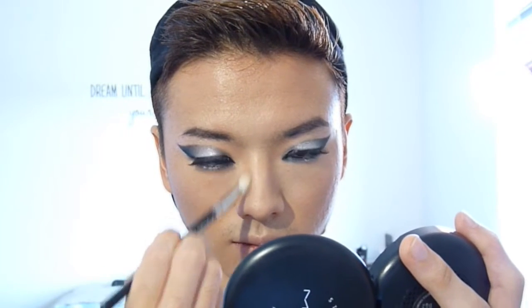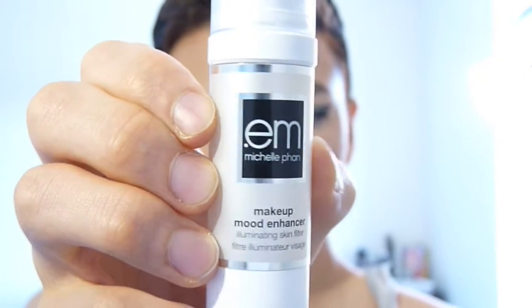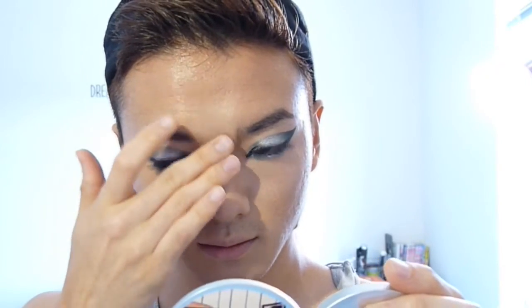I'm going to take a taupe eyeshadow to contour my nose. For my highlight, I'm using Michelle Phan's Moonhancer in Dewy Skin — I'm just going to tap it on my high points, which is my cheekbone, and it gives me a really nice illusion of healthy skin.